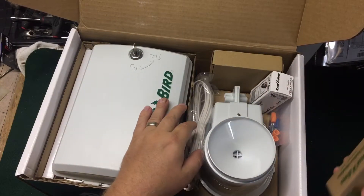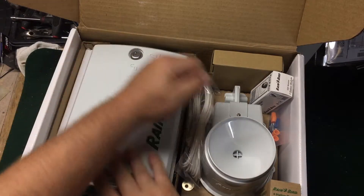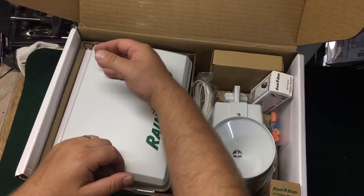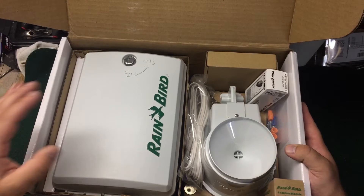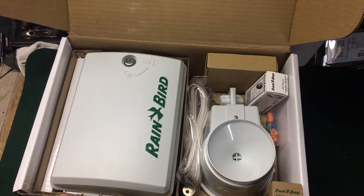This controller needs no subscription and no internet connection to function. A lot of smart controllers require an internet subscription, a cell phone subscription, or some kind of yearly subscription service. That's why I recommend this for townhomes and large apartment buildings that don't have internet or don't want to pay a subscription fee. The weather station is self-contained and makes adjustments based on zip code.